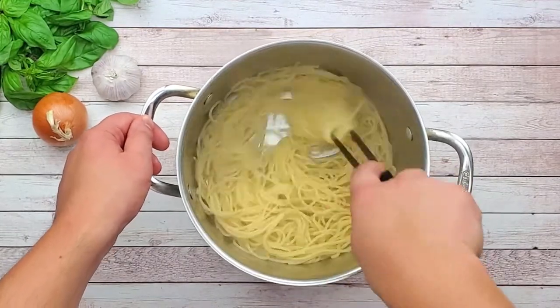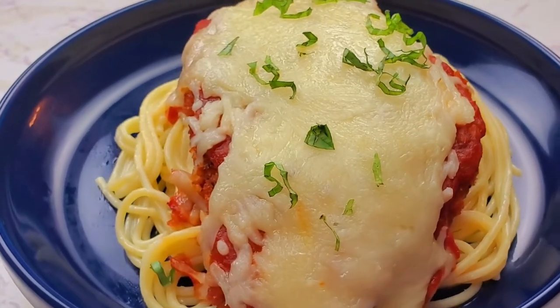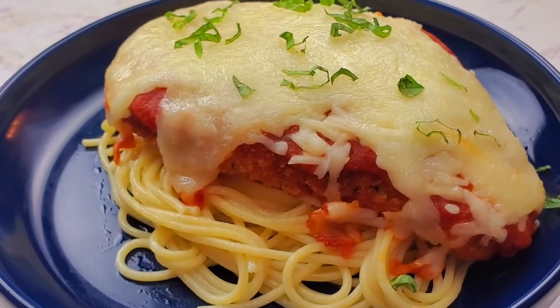Serve it with the chicken parmesan and enjoy. We'll see you next time.